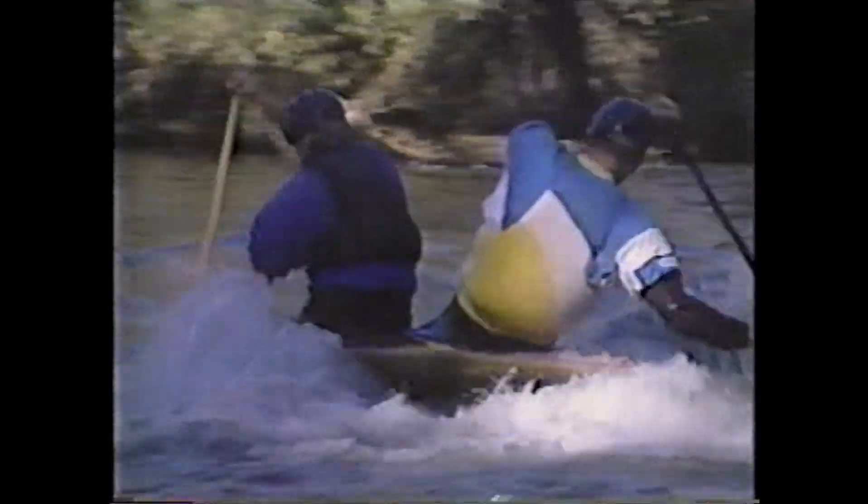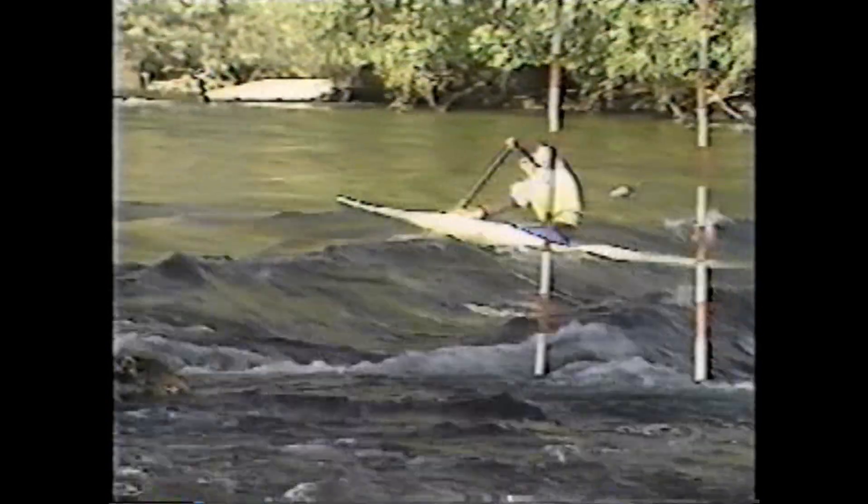All of the basic skills are presented initially in a flat water situation using both single and double Canadian canoes. They are then applied in demonstrations of whitewater techniques.